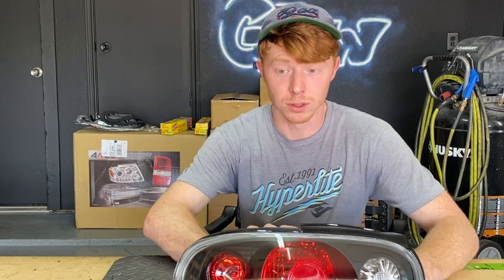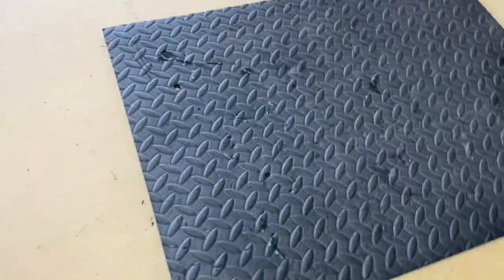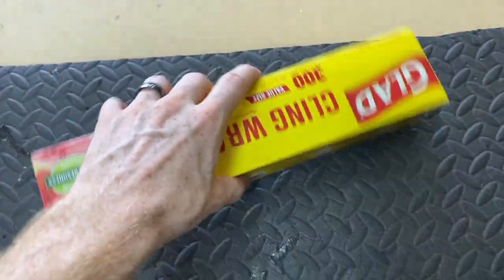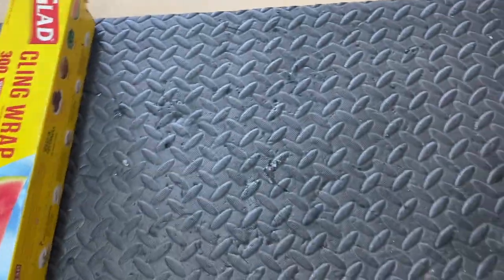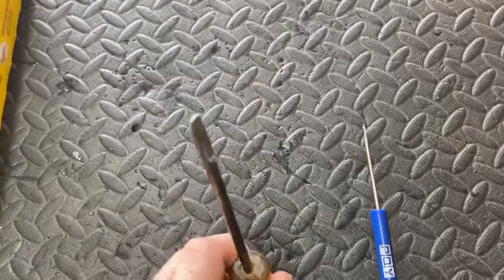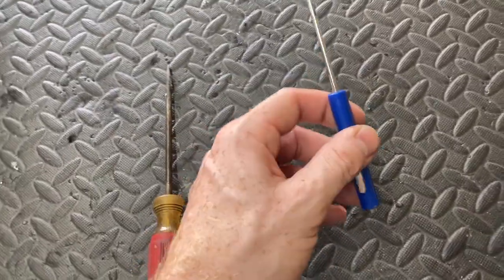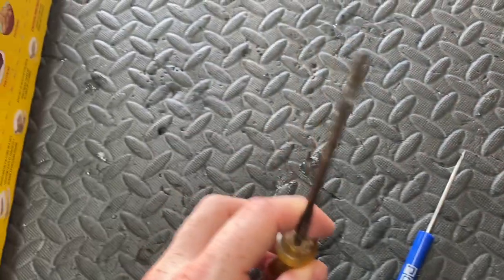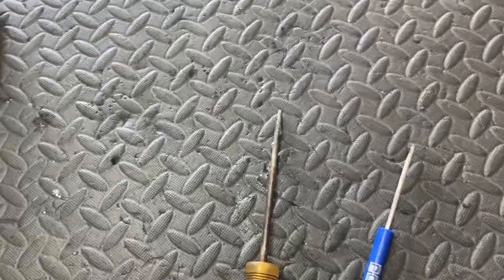To get started, we're going to talk about tools. First is some sort of foam mat to help protect the lights in case something happens. Next up is cling wrap to protect the lens. Then flathead screwdrivers — I like to use these little pocket screwdrivers because they're so thin and small to get started, and then something a little bit bigger will help speed up the process.